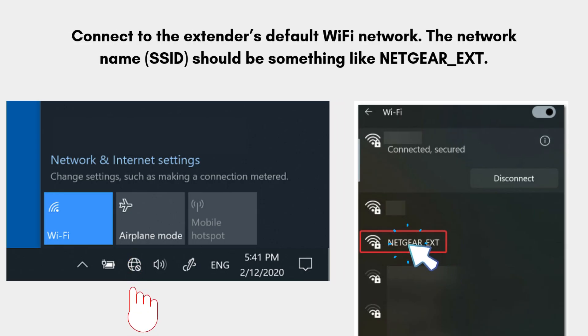Now take an electronic device like a smartphone, laptop, or computer. On your device, go to the Wi-Fi settings and connect to the extender's default Wi-Fi network. The network name (SSID) should be something like NETGEAR_EXT.